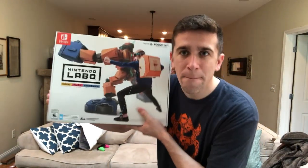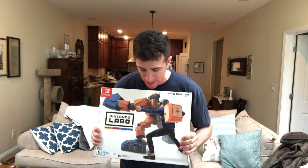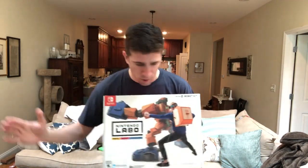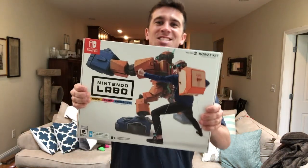Hey boys and girls, welcome back to the channel! Today we are finally going to be unboxing the Nintendo Labo robot kit and we're gonna be building it. I have been waiting so patiently to build this — I wanted to go through the variety kit, all five toy-cons done first, and then save the best for last. And it's time, so finally let's get this started!